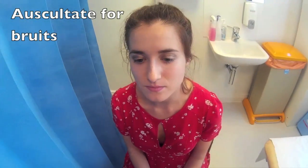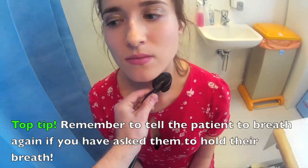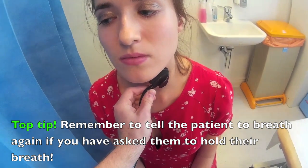I'm going to have a listen to your neck now with my stethoscope. I'd like you to hold your breath for me when I say, and then I'll say breathe away. And if you breathe away. Breathe away.